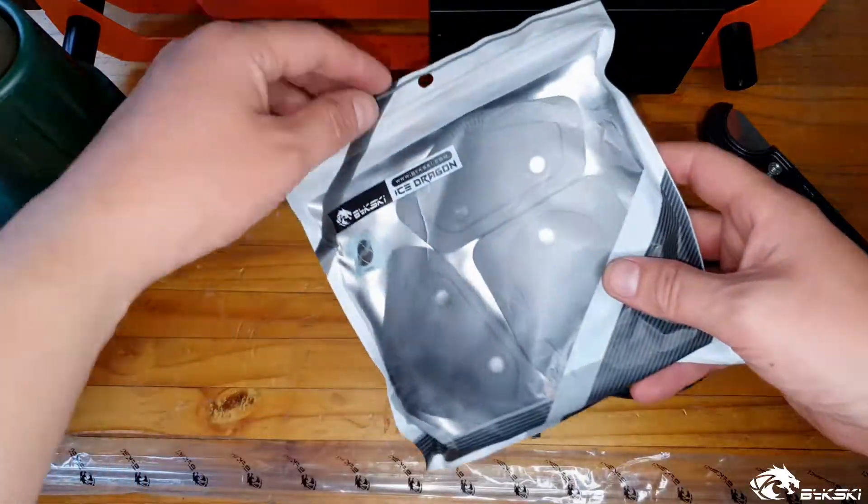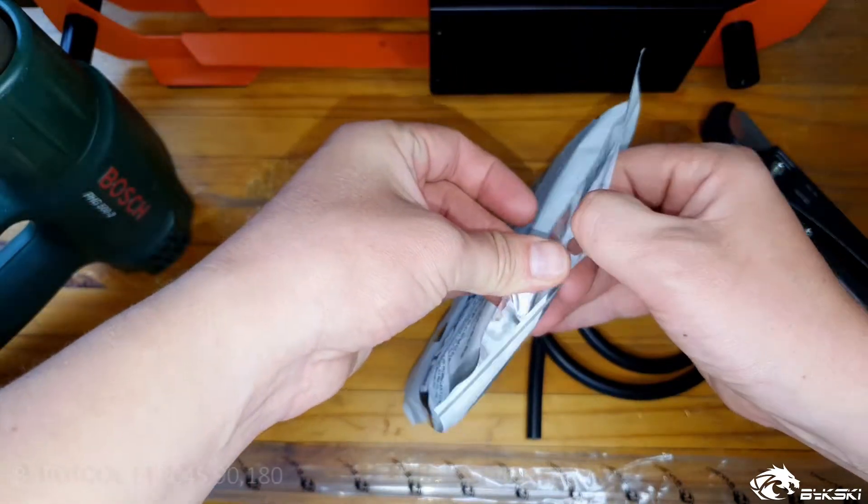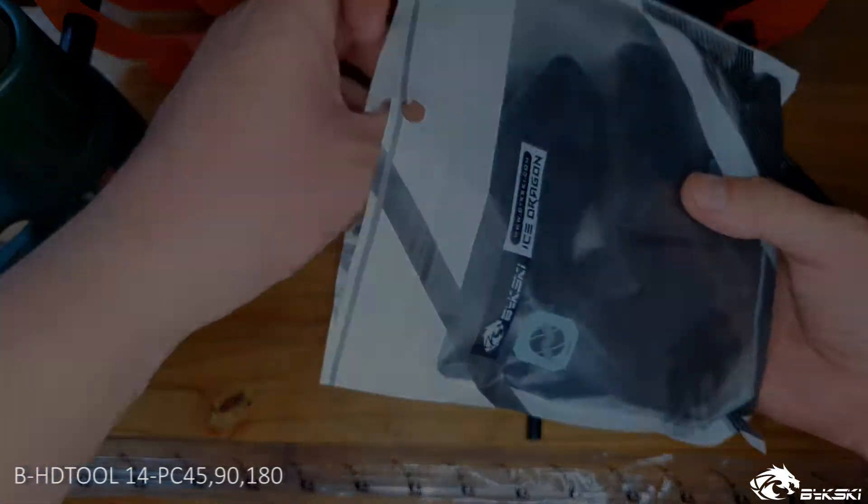In today's video we will be showing you the basics of tube bending using the Bixki tube bending kit and silicon insert to ensure the pipe diameter stays intact when bending.